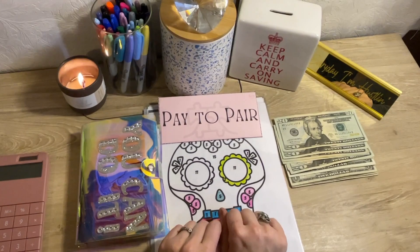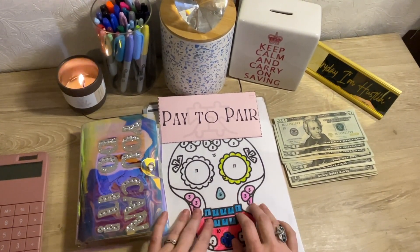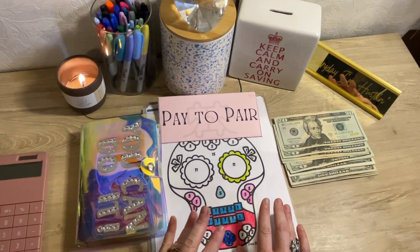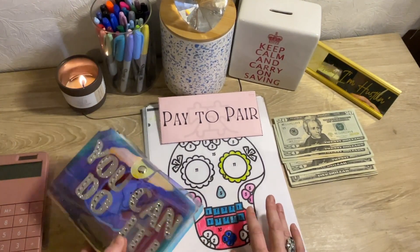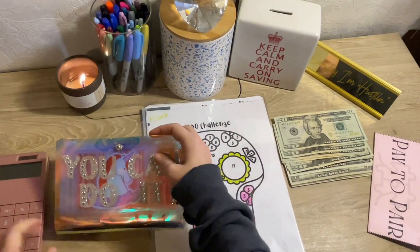Hello, welcome back. It is another challenge stuffing video, and this one is going to be a teeny bit smaller, just because in the last video I went through a lot of gas. So in order to make up for that, I have to make these videos a tiny bit smaller.